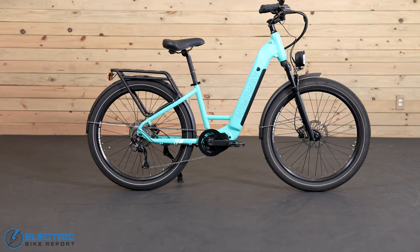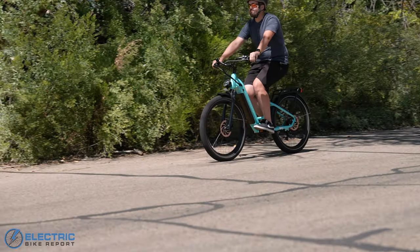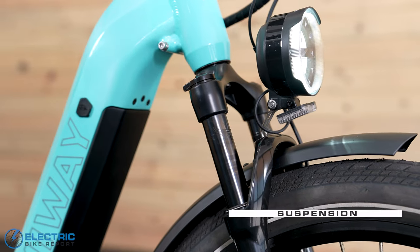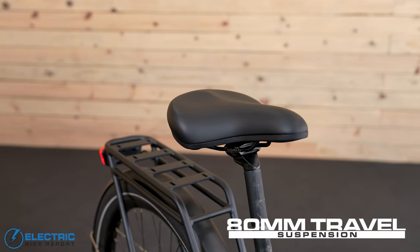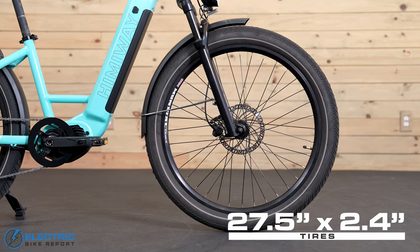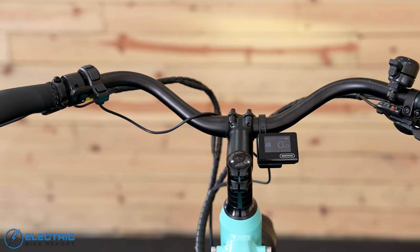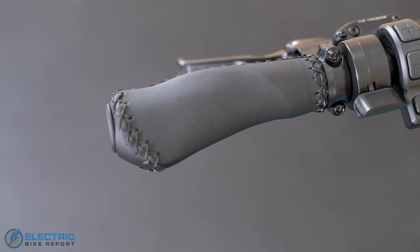This bike has plenty of power, but it is also super comfortable to ride. Even when I was going over some pretty big bumps and rough spots, the ride was really smooth, and that all came down to some of the components here: the Tektro suspension fork with 80mm of travel, the Selle Royal saddle, and the 27.5 inch by 2.4 inch Innova street tires, which all help to absorb vibrations. The cruiser-style handlebars were really comfortable as well — I thought the wrist angle and ergonomic faux leather grips just felt really natural to hold on to.